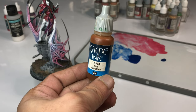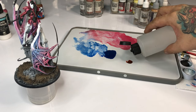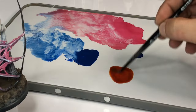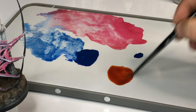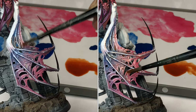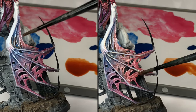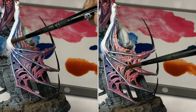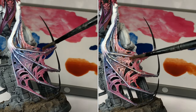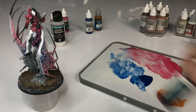Now I'm going to use skin wash. Since I want the skin wash to go along the crevices and details of the model, I'm adding water. The skin wash is just to blend both colors together — the red and the blue — so that they look more natural in terms of gradation.